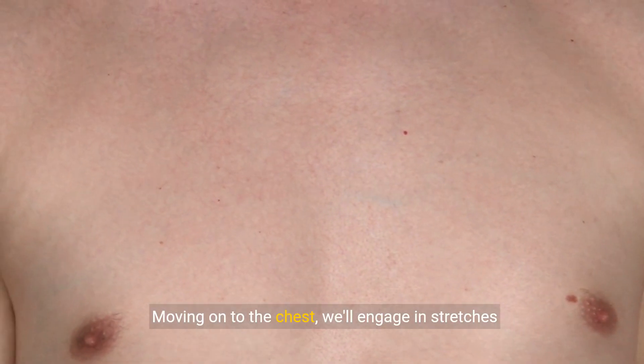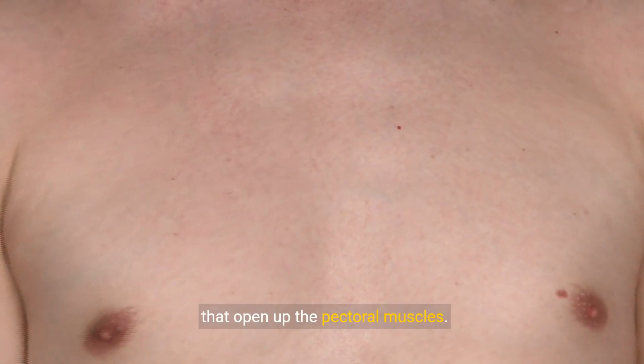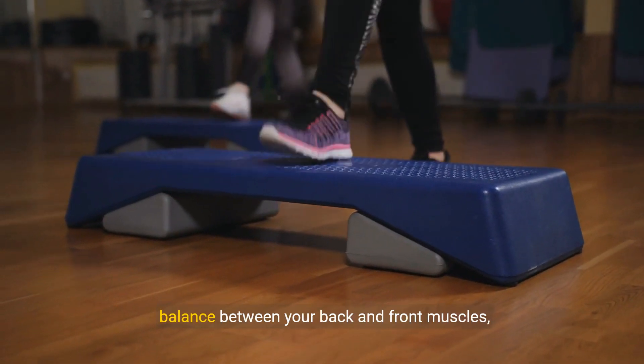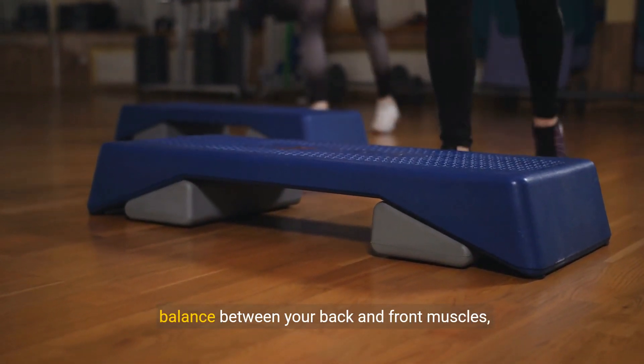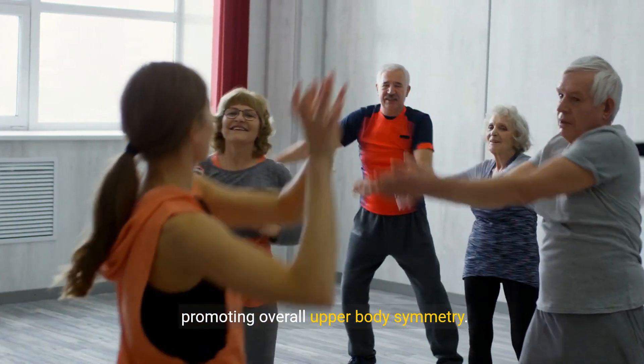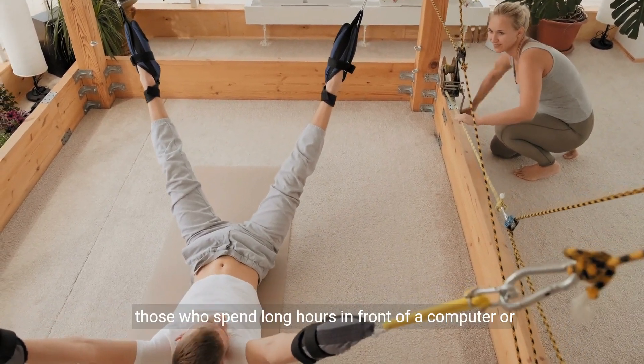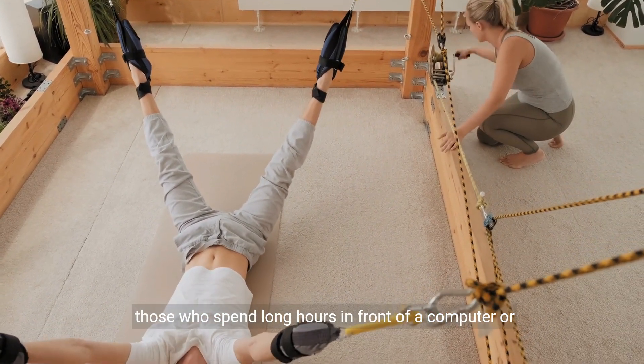Moving on to the chest, we'll engage in stretches that open up the pectoral muscles. This enhances flexibility and creates a better balance between your back and front muscles, promoting overall upper body symmetry. Chest stretches are particularly beneficial for those who spend long hours in front of a computer or driving.